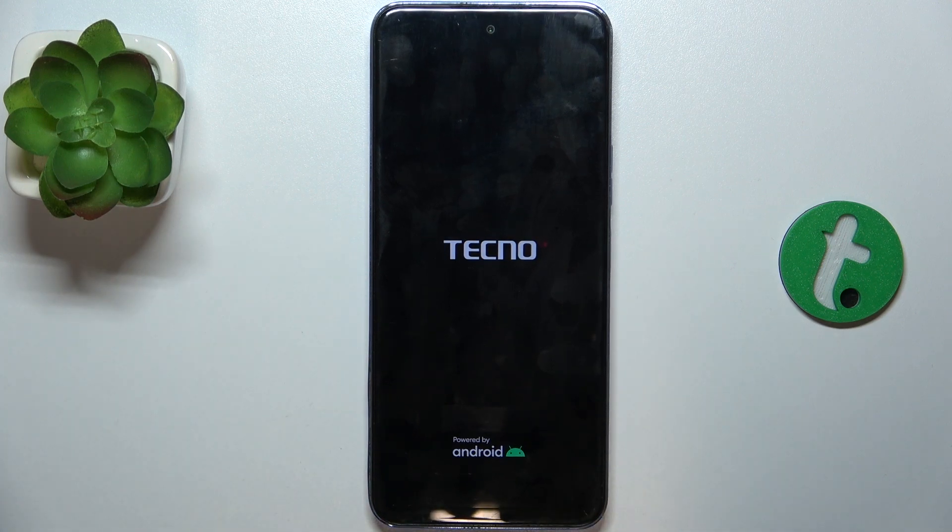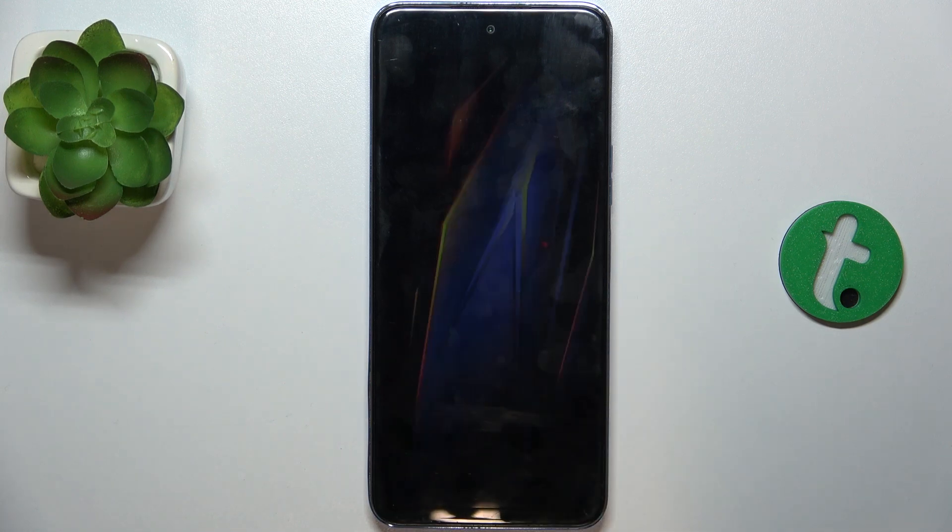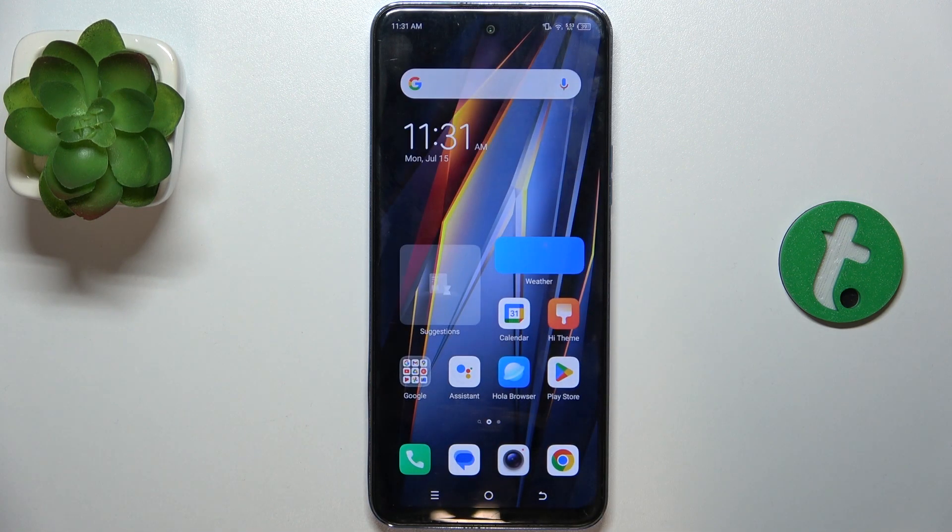After the vibration you can release the button and wait for the phone to start. Then unlock your device and you're ready to use it.